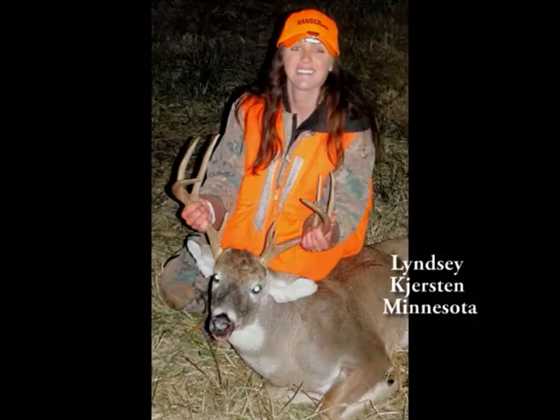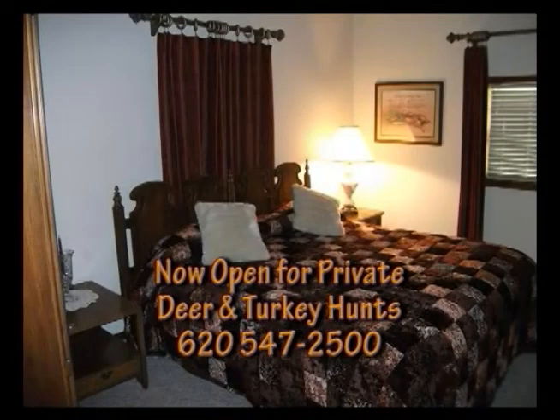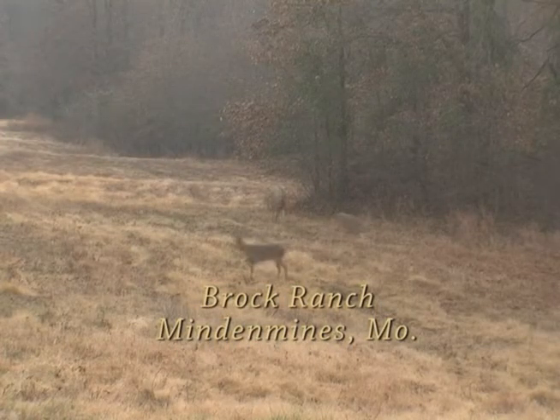I put my camera down and put my scope up, and he was just — the rack was just huge. So I waited until he turned broadside to me, took a shot, and he went down just like that. I walked up to him and it just took my breath away — it was the biggest deer I've ever taken, just an awesome deer. Well, his big brother will be around here next year, right? I'll be back next year for sure. Whether it's corporate entertainment, family groups, couples, some old hunting buddies, or a bunch of beginners, Brock Ranch and Paradise Lodges is the place to get away from it all.